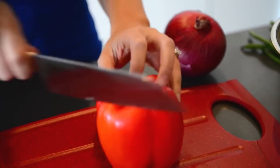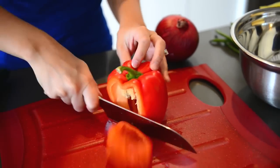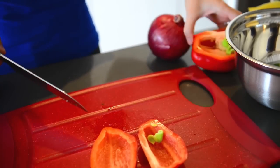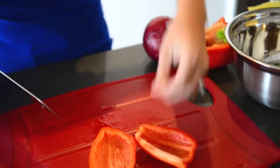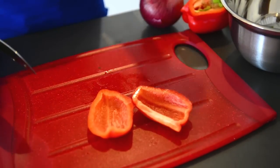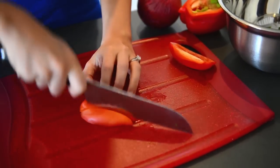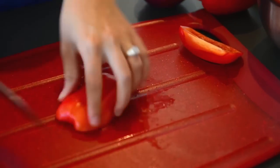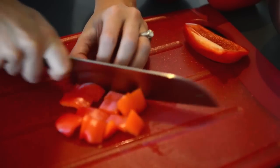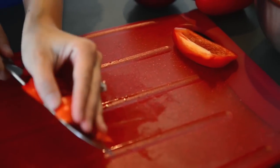Next up, we've got our red pepper. We're not going to be using the whole red pepper, just half of it. Discard any of the seeds or membrane from the inside. Then we're just going to roughly chop these — lengthwise into about thirds and then crosswise into the same size pieces as our cucumber — and into our bowl.